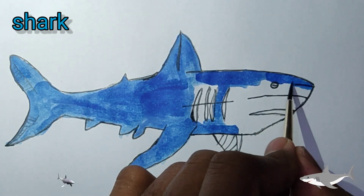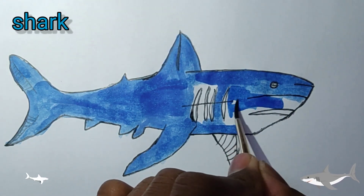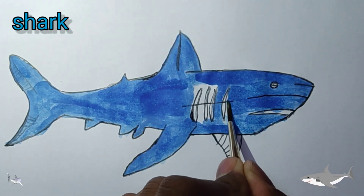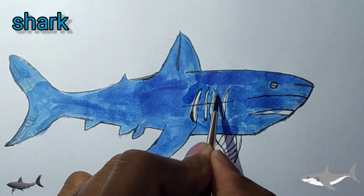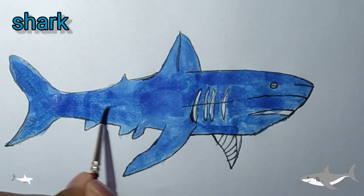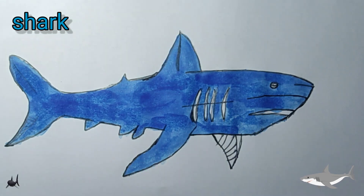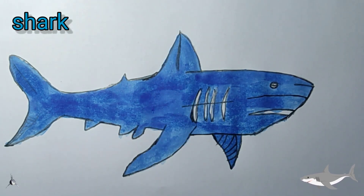A little boy, he picked it up and put it in his pocket. A little boy, he picked it up and on the way I dropped it. All the way, he picked it up and on the way, he picked it up and on the way I dropped it.